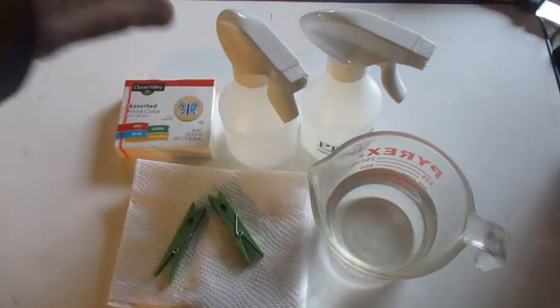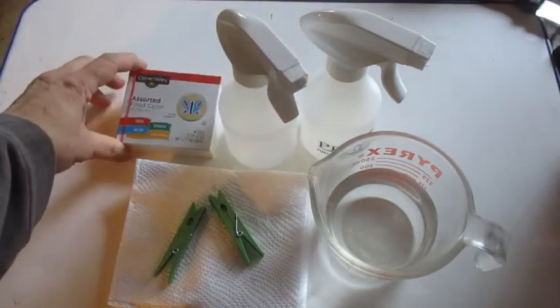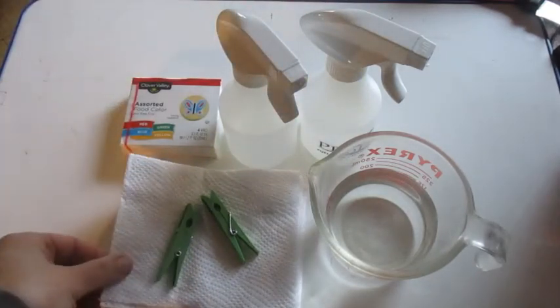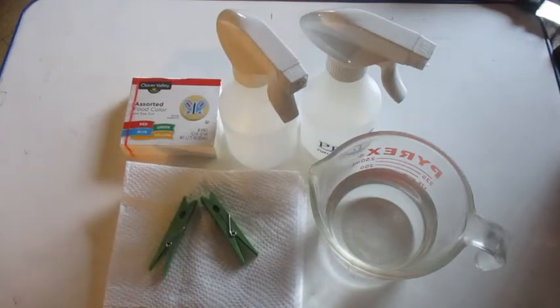For today's activity, we have two spray bottles, some food coloring, some white paper napkins, clothespins, and water.